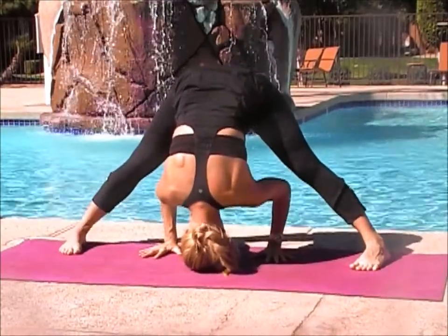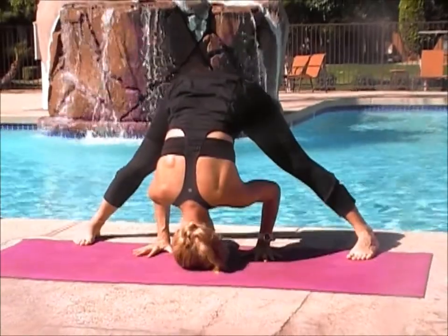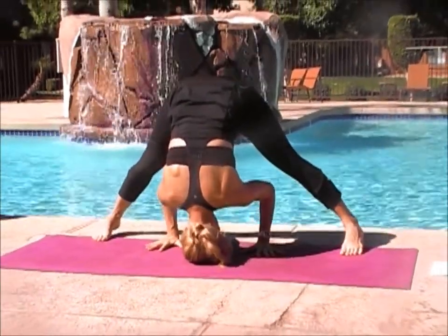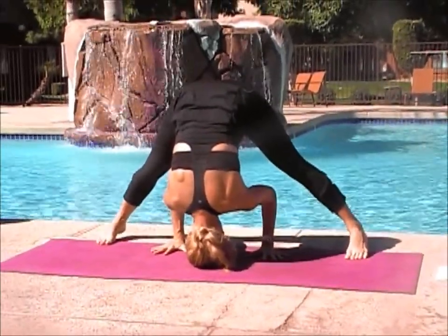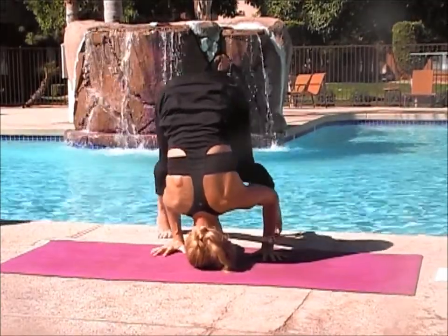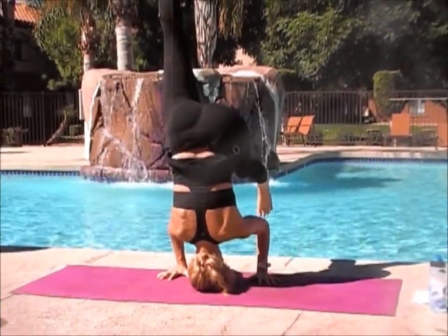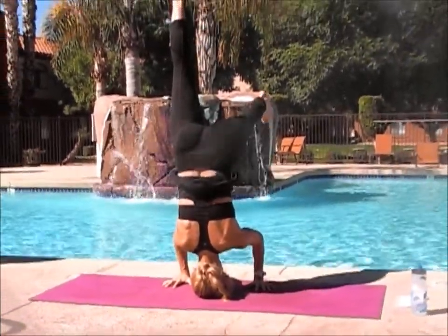Once you get your head on the ground, if you need to wiggle your feet out or rearrange your feet somehow, that's just fine. Once you've got your head and your hands on the ground, you can work on going up on your tiptoes, maybe moving your feet around, maybe picking one of them up. Once you have one foot up, you can try and follow with the other one.